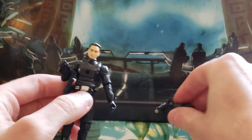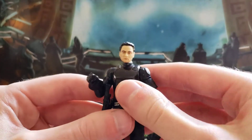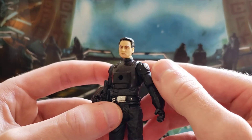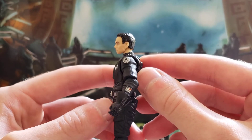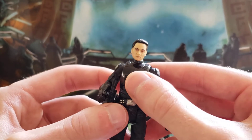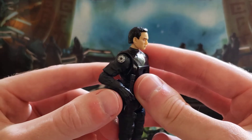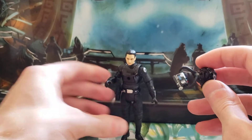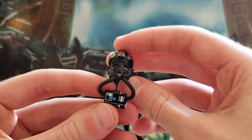As I said, you can take the helmet off. He has that photo real clone head underneath, and this one turned out really well. And there's the helmet there — some good detail on it.